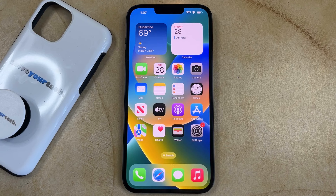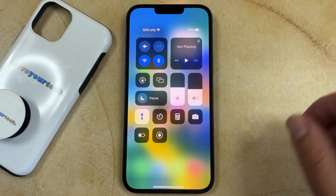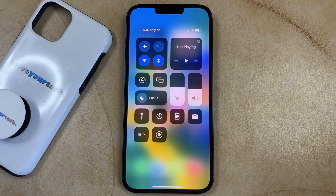If the flashlight is currently turned on on your iPhone 14 and you would like to turn it off, then you can swipe down from the top right corner of the screen to open the Control Center, and then you can find the flashlight button here. Then you simply need to touch it, and the flashlight will be turned off.